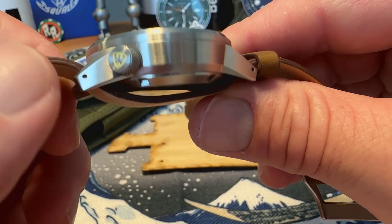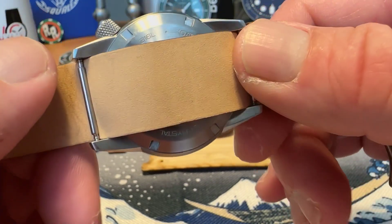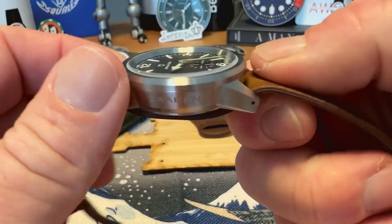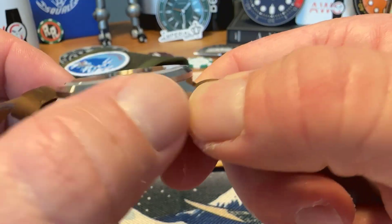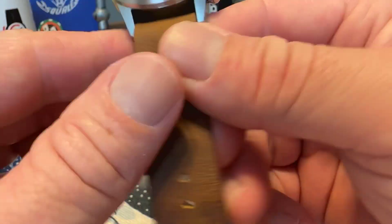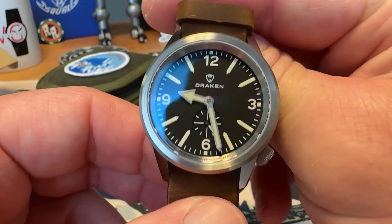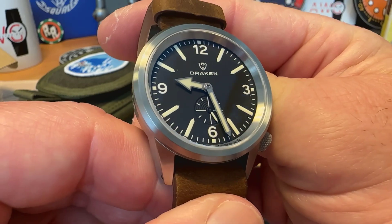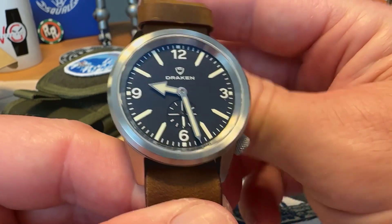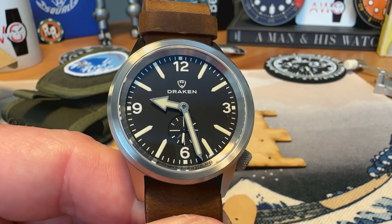It is very nicely finished 316L stainless steel. You do get drilled lugs, a screwed-in case back, and then on the side of the case there is Drakken branding, which may be divisive — some people like it, some don't. I think it looks good. This is just the unboxing; let's take a look at what it looks like on my seven-and-a-half-inch wrist, then stay tuned for a full review.